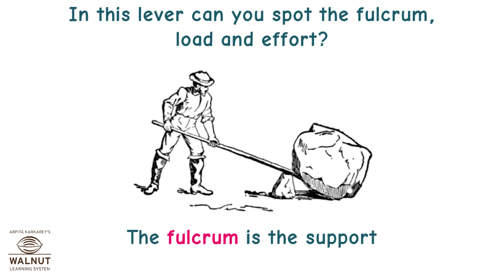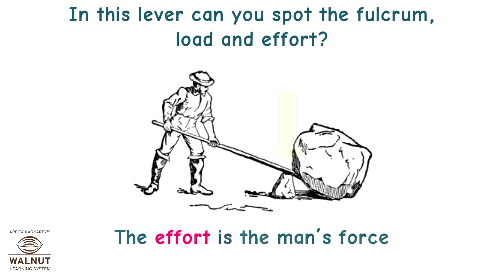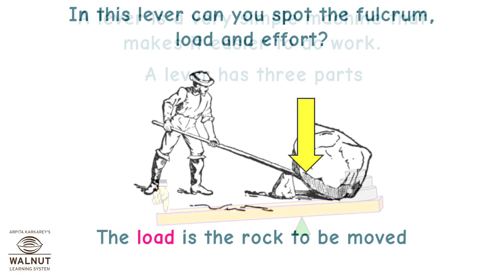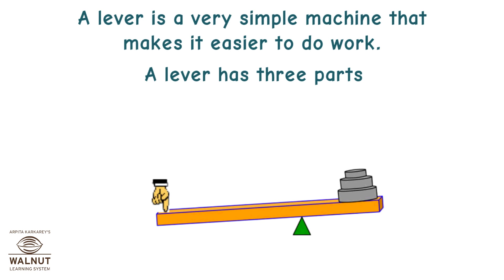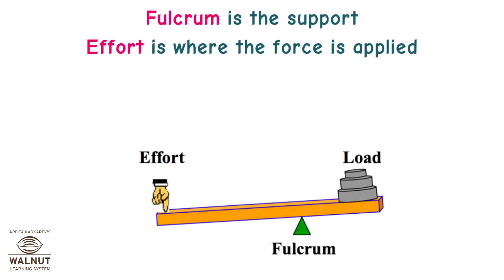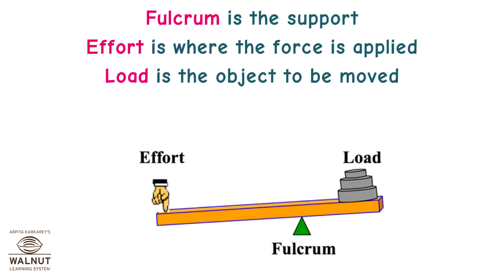The fulcrum is the support. The effort is the man's force. The load is the rock to be moved. A lever is a very simple machine that makes it easier to do work. A lever has three parts: fulcrum, effort, and load. Fulcrum is the support. Effort is where the force is applied. Load is the object to be moved.